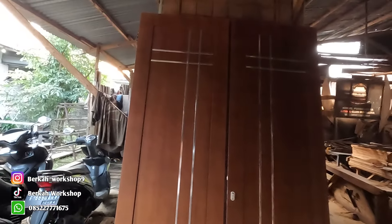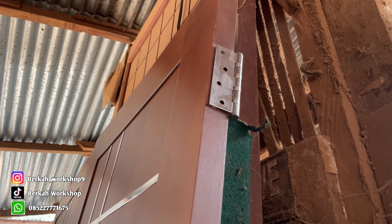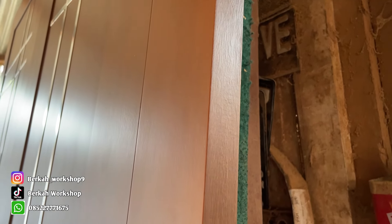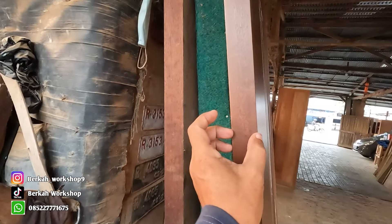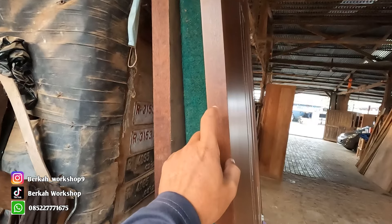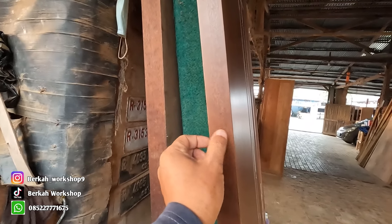Untuk spesifikasi pintu ini: bahannya dari kamper sama rinda oven. Untuk ketebalan, kalau kayu Kalimantan memang tidak seperti jati. Bahannya 4 cm ketika masih bahan, itu pun kurang dari 4 cm. Jadinya nanti 3,5 cm, karena kalau kayu Kalimantan bahannya saja 4 cm-nya kurang — ketika sudah diserut jadinya sekitar 3,5 cm.